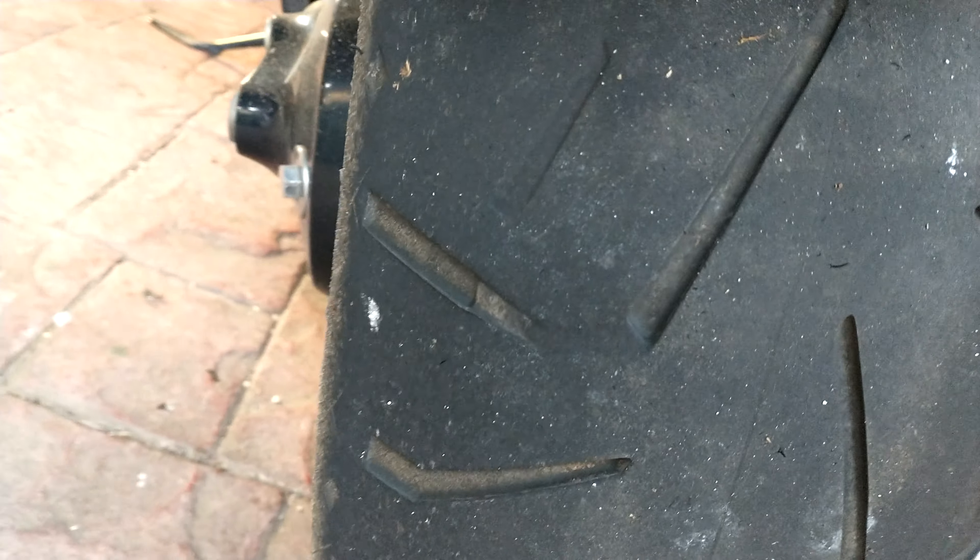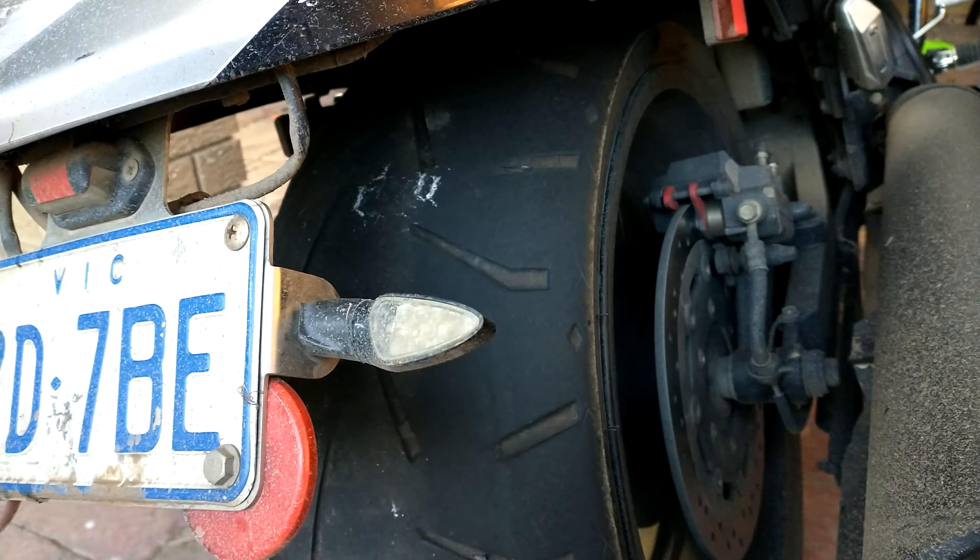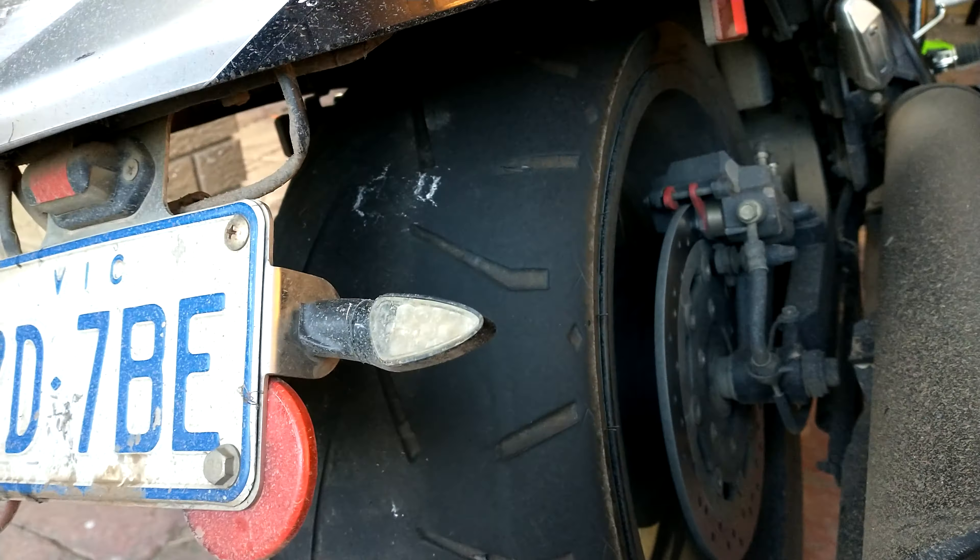This is a bar — bird shit on it, would you believe it. I started to give this a rub down and paint it all black just to match the rest of the bike. Tyres — plenty of tread on that side but they're getting thin on this side, just about down to the wear indicator. But I've got a new set of tyres there for it.